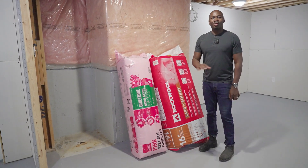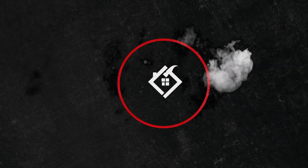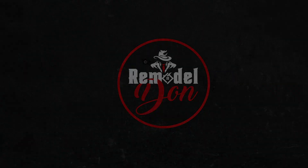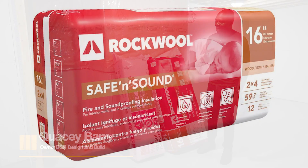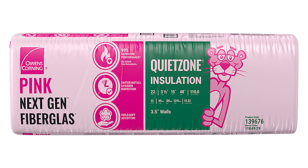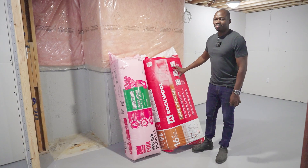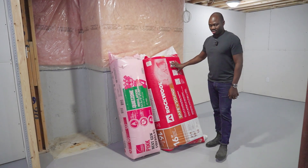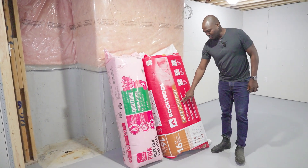Installation is always a big question — what's the best installation for sound? Both of these products are great, but when you're doing an apartment or a suite, you don't only want sound, you need fire protection. When it comes to fire protection, this would be the best one: the rock wool Safe and Sound, because it is fire resistant.